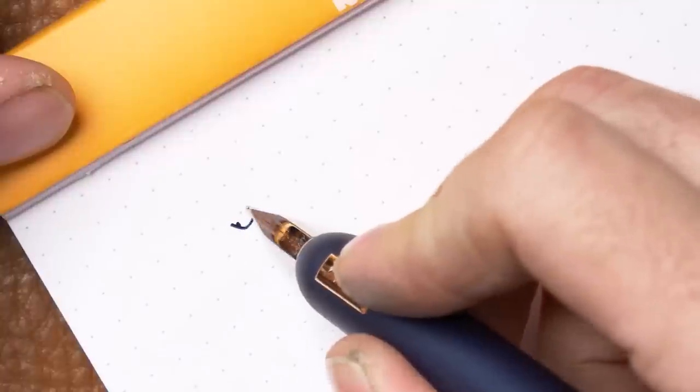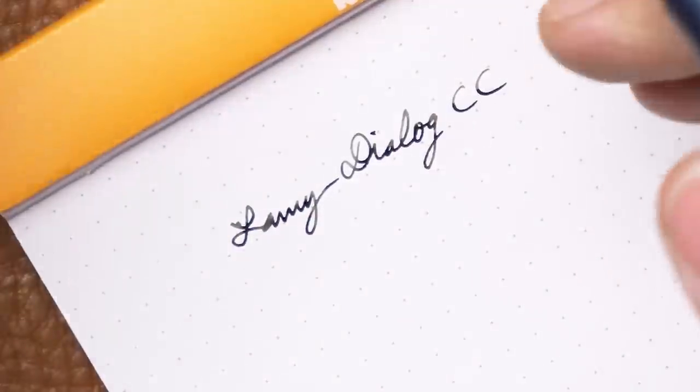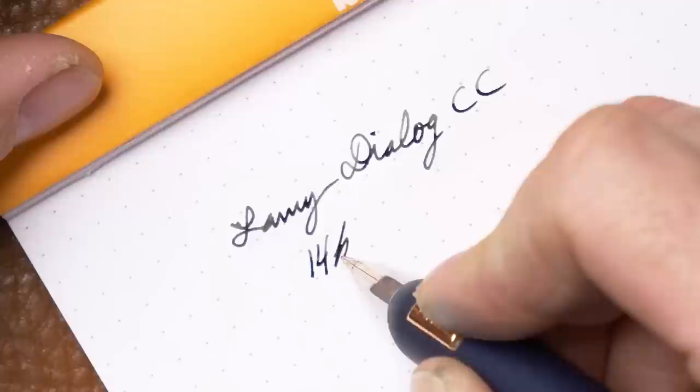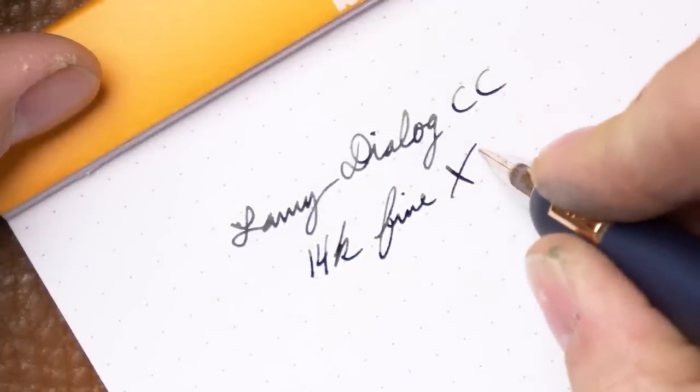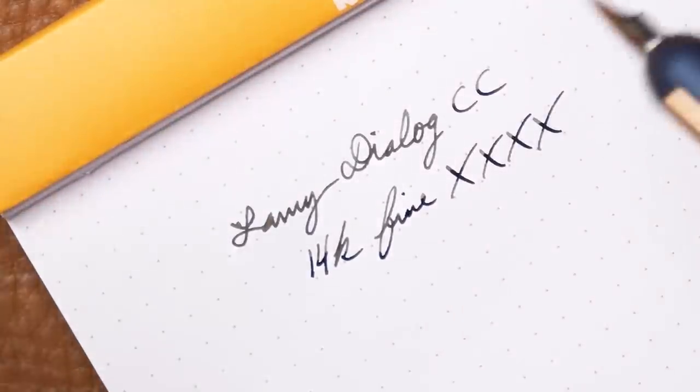I've got my Topaz all inked up here. This is the 14-carat Lamy nib — slightly different than the Lamy 2000 nib, which is pretty stiff. This one's very bouncy and very smooth. I have a fine nib on this one and it flows very nicely. The same nib is on the CC as the Dialog 3 — the 14-carat fine. It has a little bit of bounce to it; it's one of the bouncier nibs out there. You don't get a lot of line variation like a flex nib, but it's got a little softness, so if you write with a little pressure on your downstrokes it'll put out a slightly thicker, darker line. With a saturated ink like Lamy Crystal, you'll get good color variation even with the same ink at different pressures.